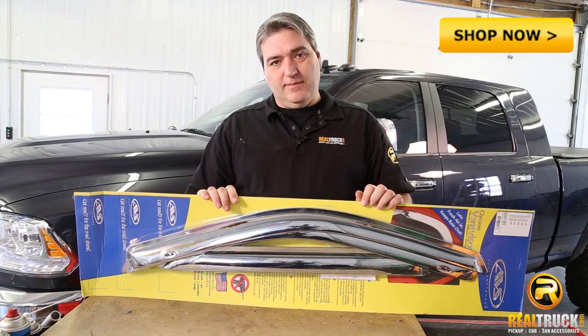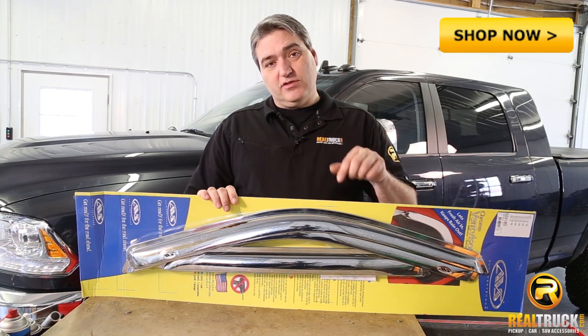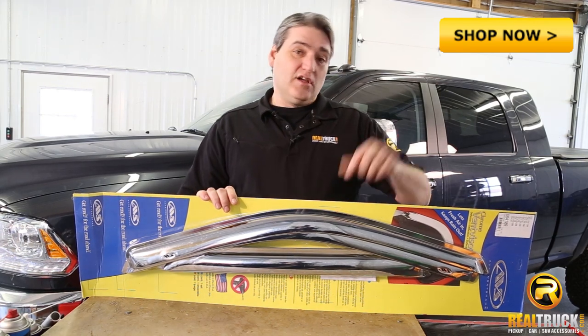Hey guys, John here with Realtruck.com. Today I'm going to show you how to install the AVS chrome vent visors on this truck.